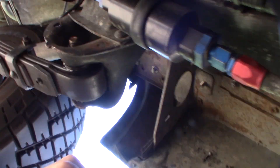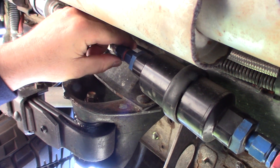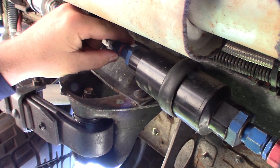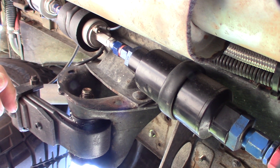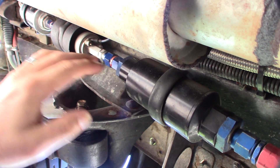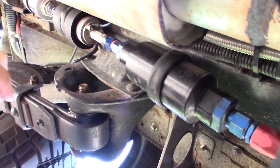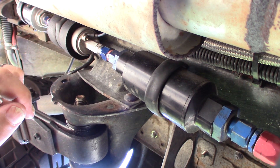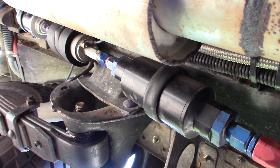One thing I noticed that was definitely odd: when I separated the fuel line, no fuel pressure came out at all. Normally, if this was right after I turned the car off, it would be squirting fuel. That means the front line going up is under no pressure at all, which is not good for fuel injection — you want to keep that line under pressure.